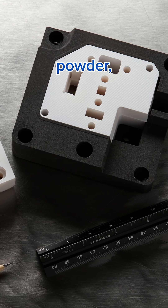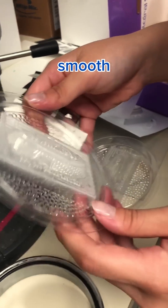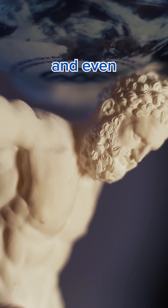And because of the glass powder, the surface is perfect for molds. It's incredibly smooth with a matte finish, and it looks and even feels like stone.